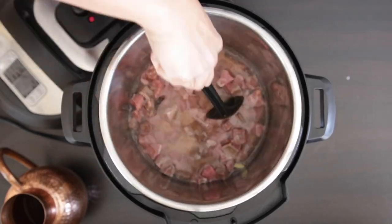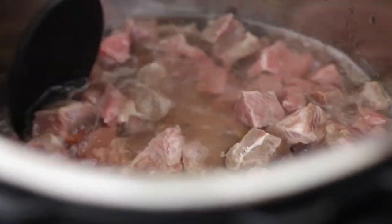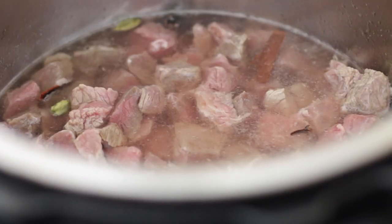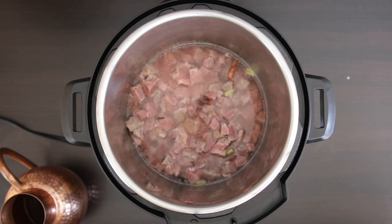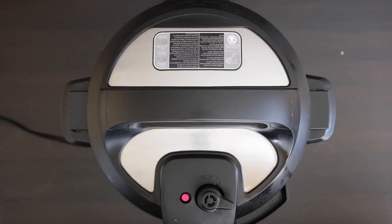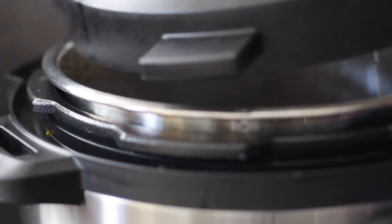I'm using beef bouillon but you could add chicken or veggie as well — these are 21 grams in total. I'm just going to squish these with the back of a spoon. You can also cover the beef with beef stock if you prefer. Some recipes call for half beef and half pork — you can do this and follow the same process if you wish. Put the lid on, turn the Instant Pot to sealing mode, and set it on pressure cook for 20 minutes. Once done, allow the steam to escape and allow this mixture to cool down.